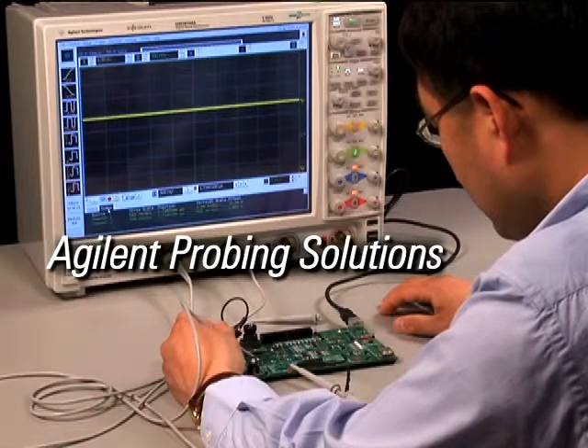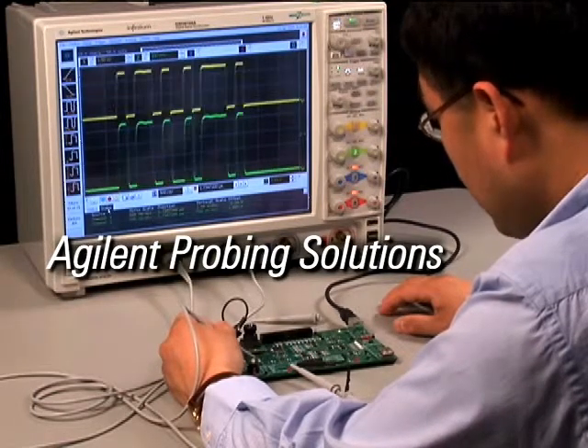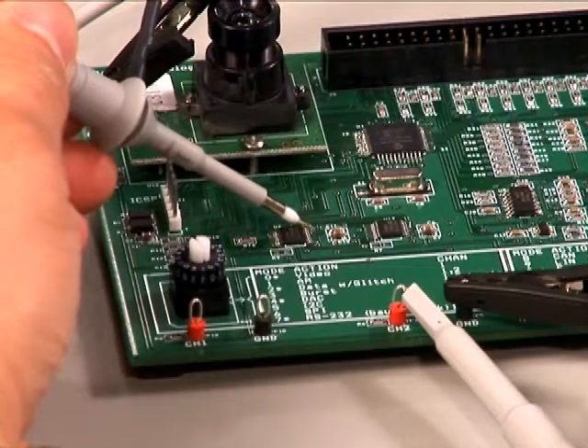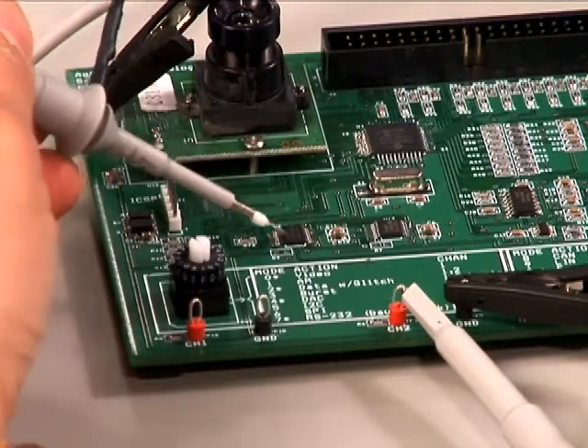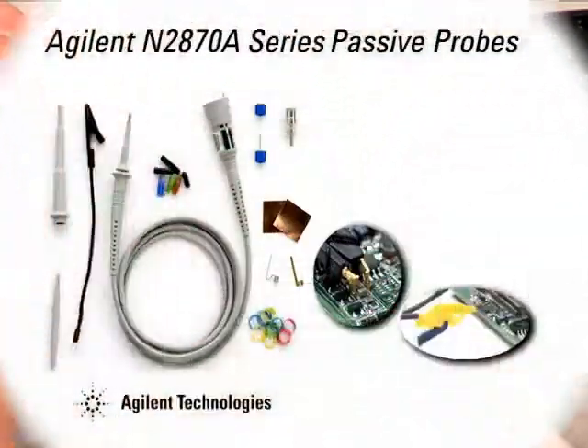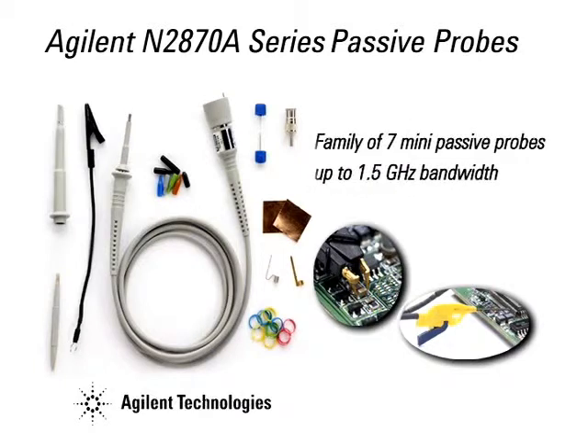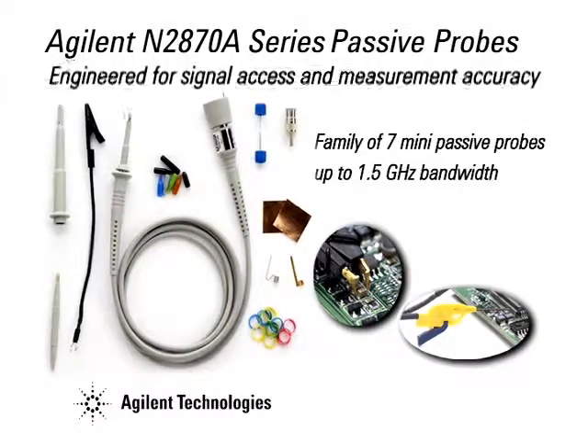Need a robust, low-cost passive probe for higher bandwidth signals? Is stable access to dense surface mount devices critical to your measurement success? The new N2870A series passive probes from Agilent Technologies offer seven models up to 1.5 GHz bandwidth to address a wide range of measurement needs. They're engineered for signal access and measurement accuracy.